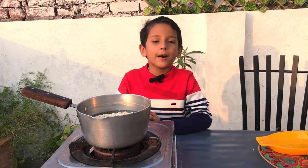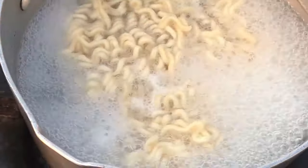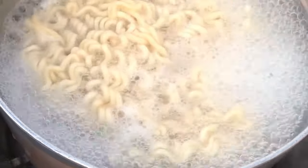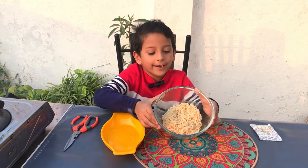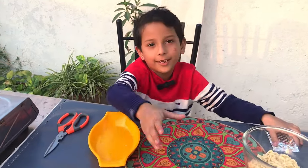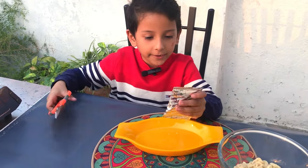We will boil them for 5 minutes. After 5 minutes we will drain them.